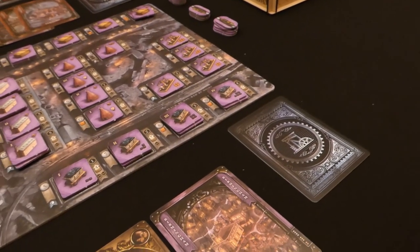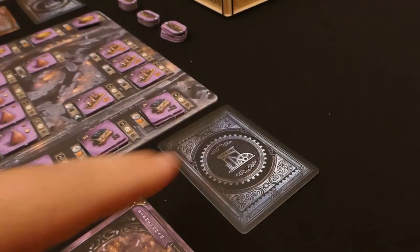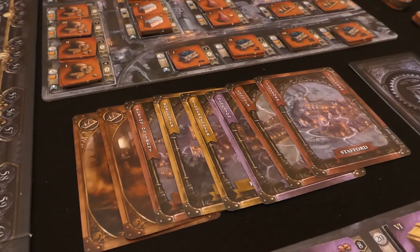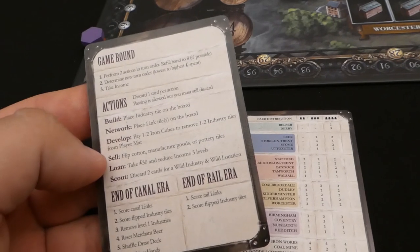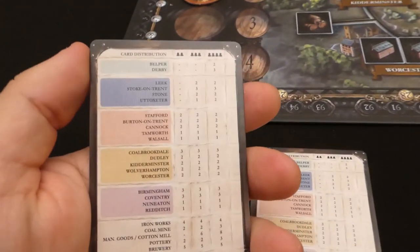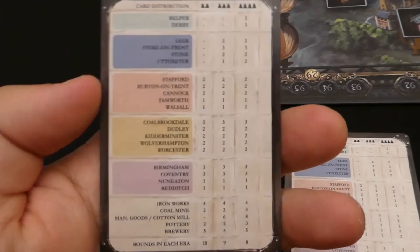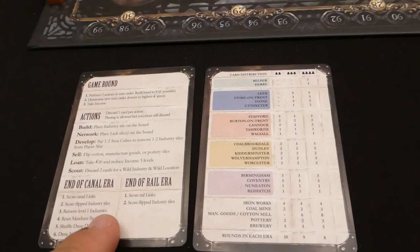As soon as each player has a discard card, give each player eight cards. For this video purple's cards are laid out individually and red's are in a pile — we'll be concentrating mostly on purple's play. Finally, give each player a reference card. On the front it gives you an overview of the round, the actions you can do, and the two eras — because this game is split into two halves. On the other side is a distribution of the different cards you can find in the deck, so you know how many of a particular town are in the deck according to player count.